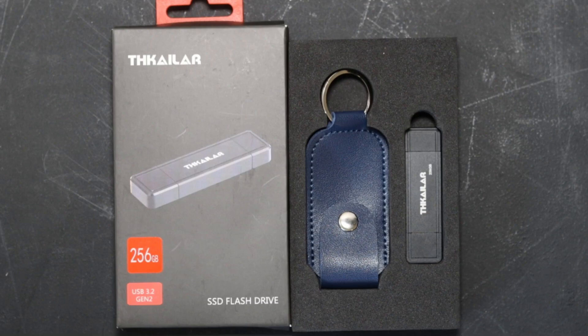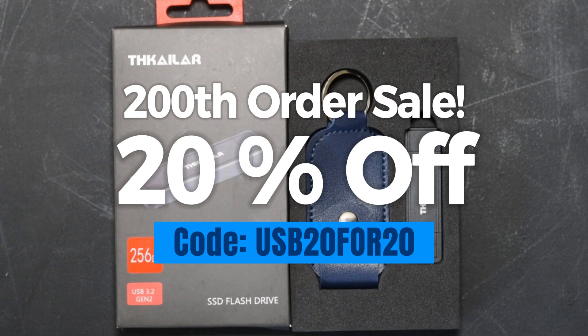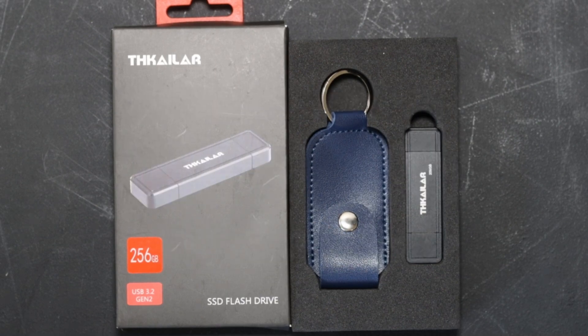In celebration of receiving my 200th order on the bootableusbs.com shop, I'll be doing a promotion for the next 20 days - 20% off everything USB on the shop. So all of my USBs will be 20% off for the next 20 days. I'm going to put a code down in the description - use that code and you'll receive 20% off your next USB order at bootableusbs.com. I hope to see your order soon. Buy one today and I'll get it shipped out to you tomorrow.